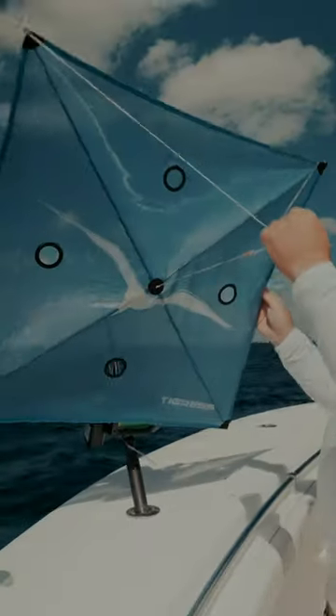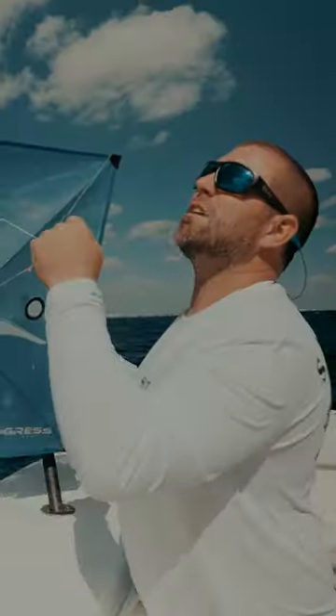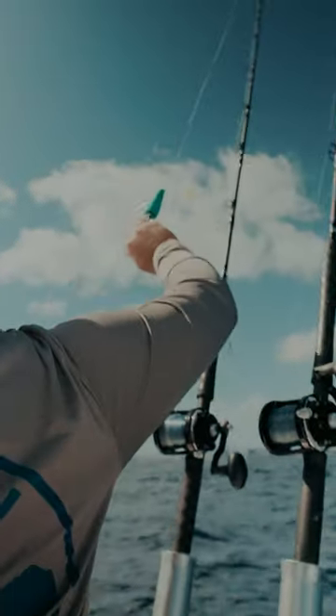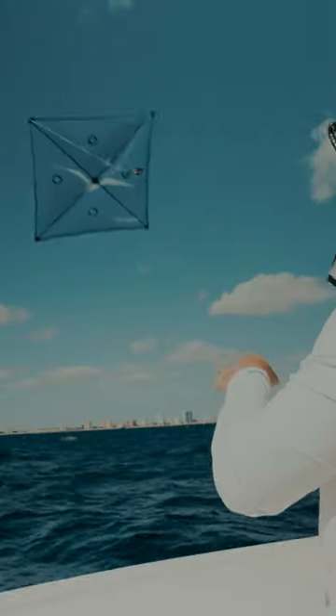The wind today is so bad we're gonna use the kite with the hole in it to allow some of the wind to pass through. This way I can run lighter weights and bigger bait. These main rods are hooked through each clip — as the fish hits, we're allowed to feed the fish because the line's running through the clip.